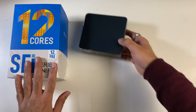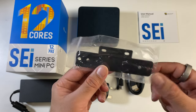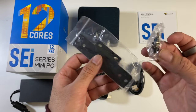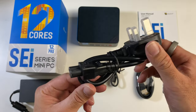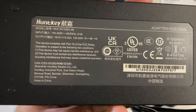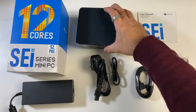First of all, inside the box you will find a user manual. There's a metal bracket so you can mount this to the wall or even at the back of your monitor, and it comes with a bunch of screws. You get a short and long HDMI cable included, a power cable, a full laptop-sized power supply, and last but not least the mini PC itself.